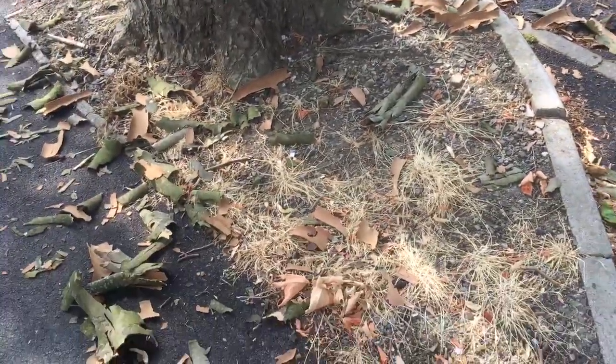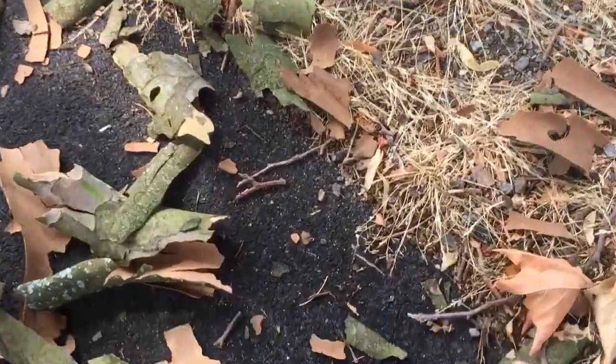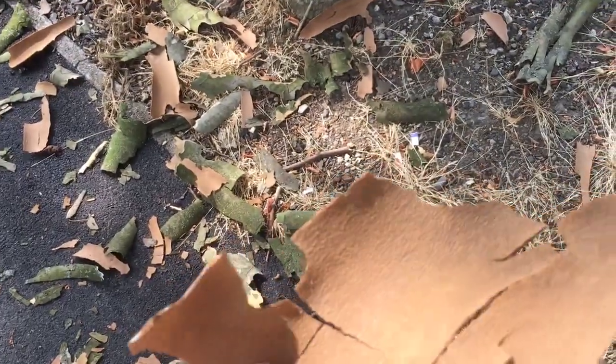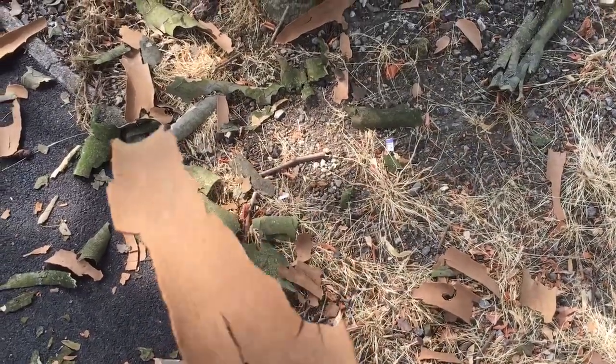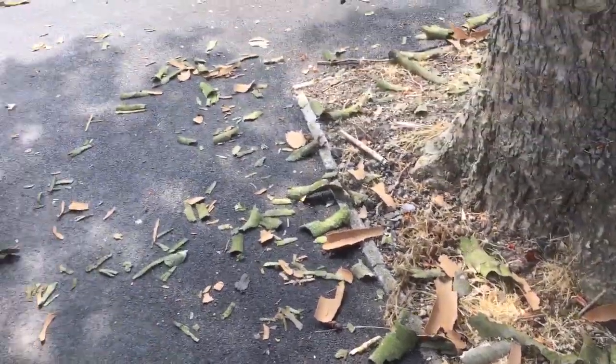I think it's shedding the bark because of the drought. It's got a weird feel to it — it's almost like a very brittle plastic, a kind of rough plastic. I've just never seen this before.